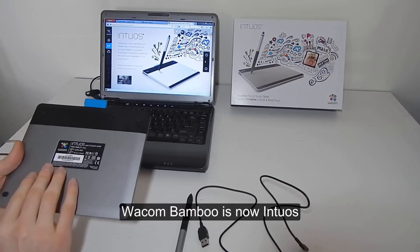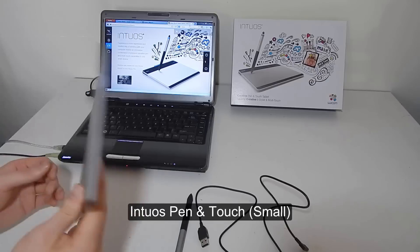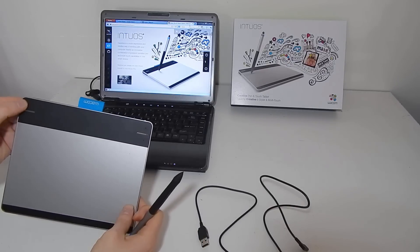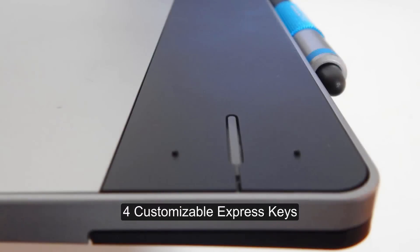The old Wacom Bamboos are now the new Wacom Intuos pen and touch. This is the small version, and this is the pen that comes with it. It's got some really cool express keys here that you can use to perform different shortcut functions. It's a really nice looking little tablet.